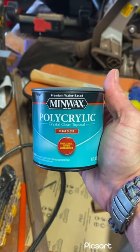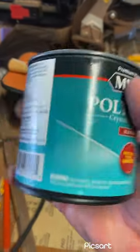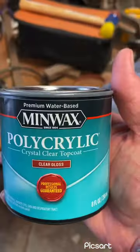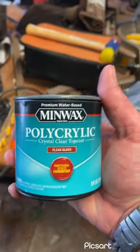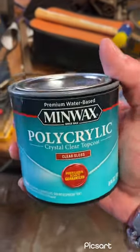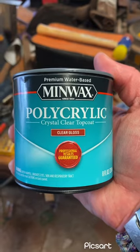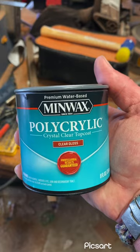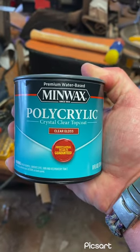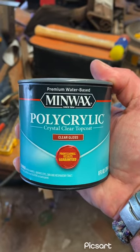The Minowax Polycrylic Crystal Clear Top Coat. The directions don't actually say how many coats to put on, but I think — don't quote me on this — industry standard is about three coats with light sanding in between each one. So we're going to see if one coat of this is enough to seal the diamond painting, but not take away the shininess of the drill.